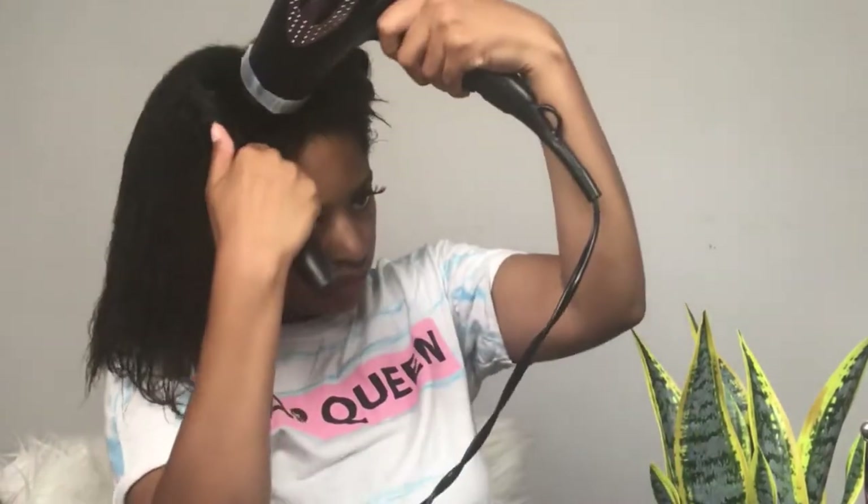When you blow dry your hair, you want to start with the settings on medium — medium speed and medium heat. You'll start that way and begin blow drying your roots first. Don't focus on your ends, don't even worry about your ends at first. This is how you're going to get a really good blow dry.